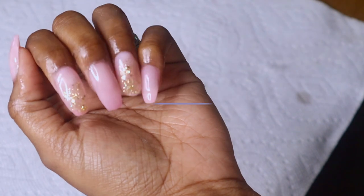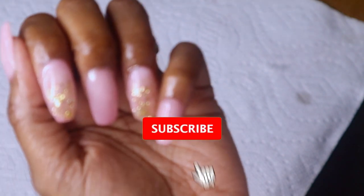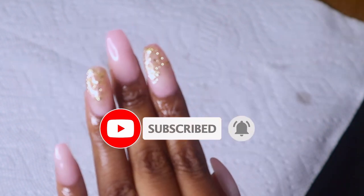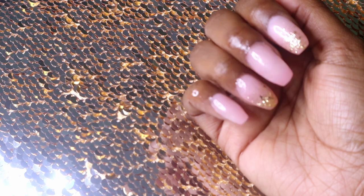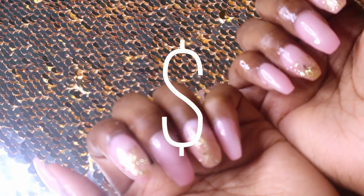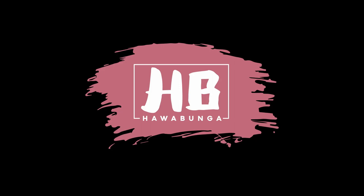The final product — bomb.com. Super easy, super chill. Thank you all for watching, I hope you really enjoyed this. Let me know if you tried it. It's very inexpensive, it's very easy, it doesn't take long at all, it's super beginner friendly. I am a beginner so I know this is my first time doing it like this, so I know it's beginner friendly. If I can do it, I'm sure you can do it. Again, thank you all for watching. Don't forget to subscribe, like, comment, all of that, and I'll see you in my next video. Bye!